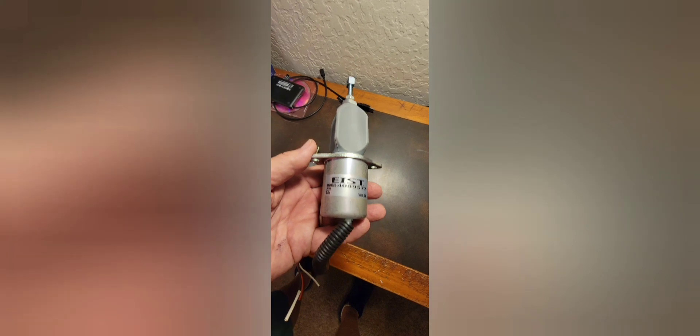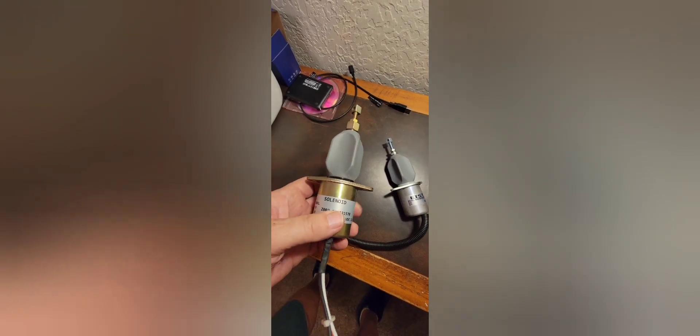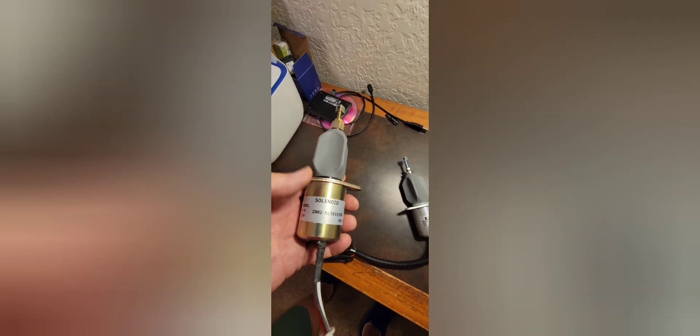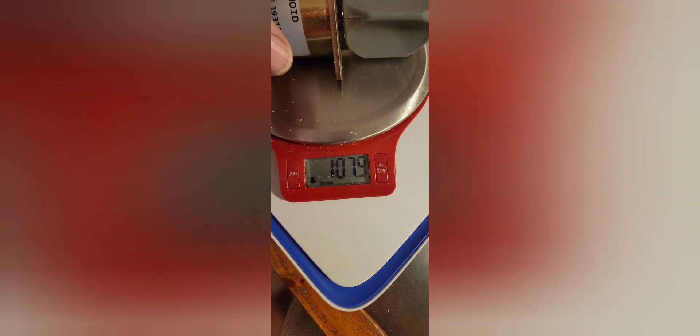There's not a whole lot of difference, but one of the differences is the weight. I'd like to disconnect it right at the band and pull it out to show you, but I have my wife's scale over here. The aftermarket comes in at 1 pound, almost 8 ounces — actually 1 pound, 0.01 ounces.